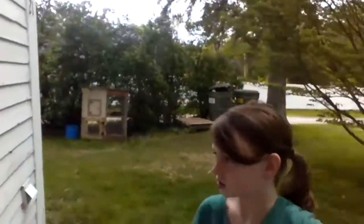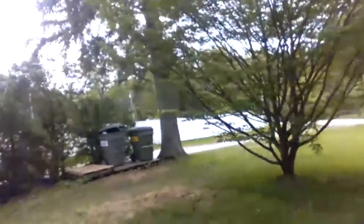Here we go — out the door with the bird feeder, hoping I don't spill. Going out the back door. Should I hang it right here? Yeah, let's do it here.